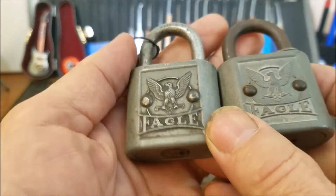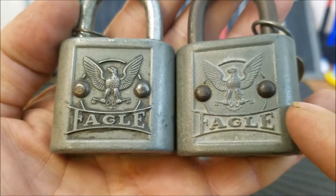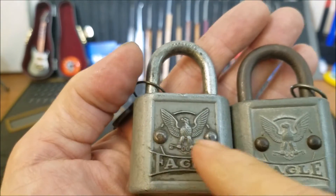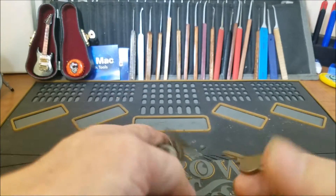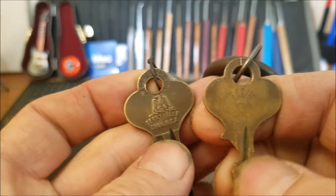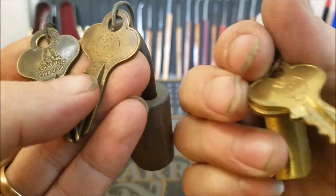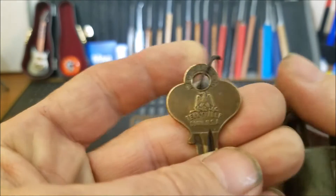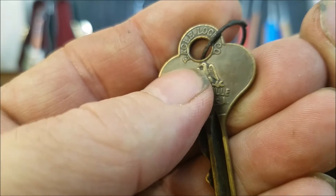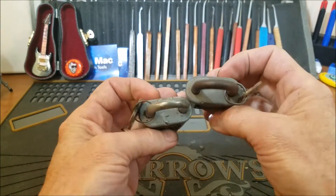These are pretty cool because I thought they were probably maybe the same year, but this one here — the front face is dirtier than this one, but the shackle is a lot less rusty. So this one was probably indoors somewhere in a drier climate; this one may have been outdoors. The logos on the keys are quite a bit different too. This one on the right has the newer type logo, and the one on the left — I believe these are both original keys — has a really cool logo and it even says Eagle Lock Company around the bow.